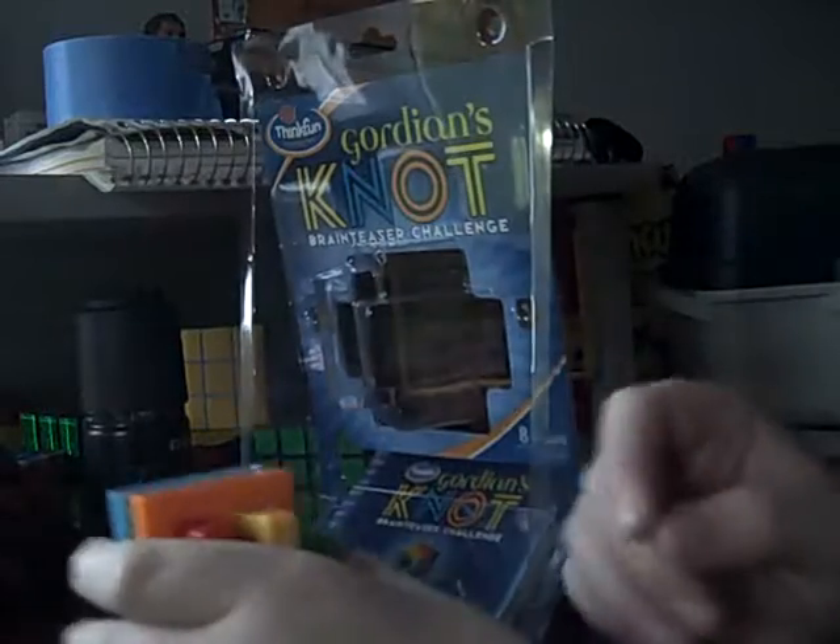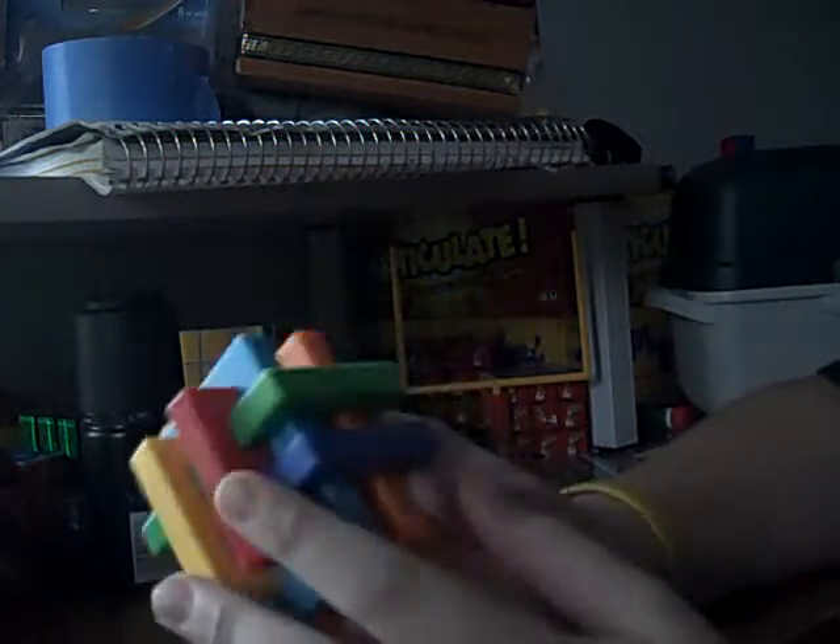That was easy. Gordian's Knot. I'll put the booklet — here's the box. So it's pretty cool. I don't know how to solve it yet.